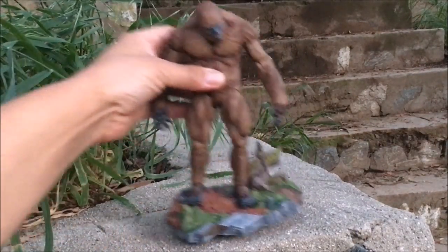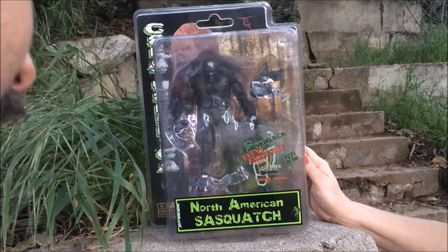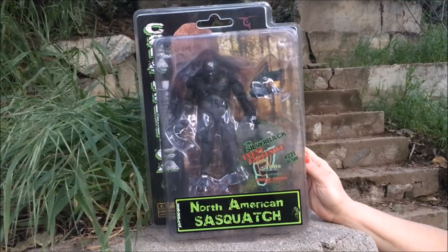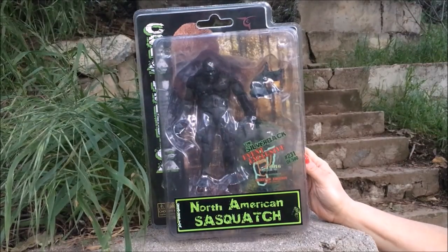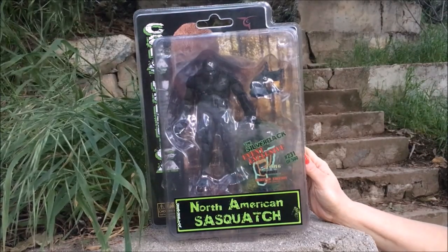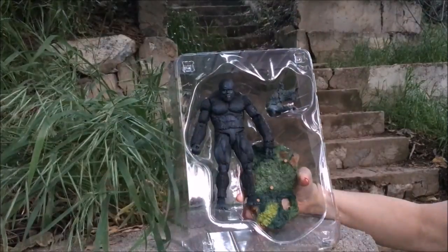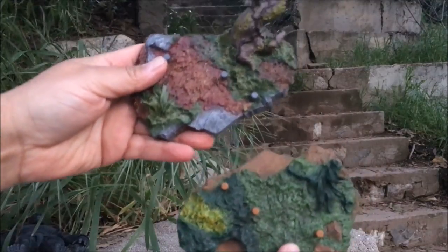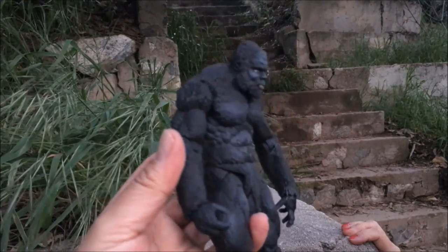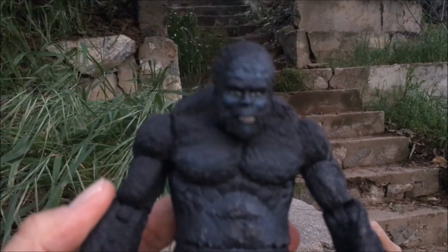Remember this, because this next figure is going to be very similar. This is the Silverback Event Exclusive 2016 Ohio Bigfoot Conference limited edition action figure number 231 of 500, North American Sasquatch by Creature Replica — that is a mouthful. Leanne loves Bigfoot. The base is different — let's have a look at the Silverback. And again, a gentle face — it still has those very gentle, soothing, almost eyes and expression on his face.